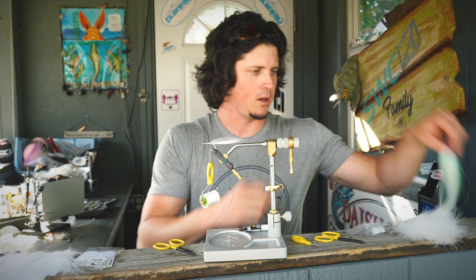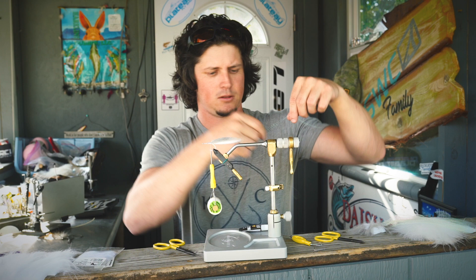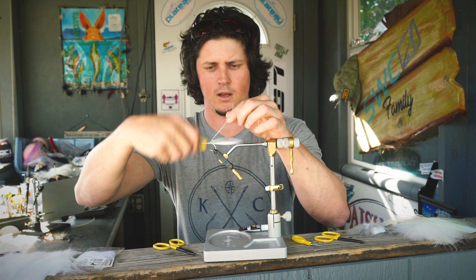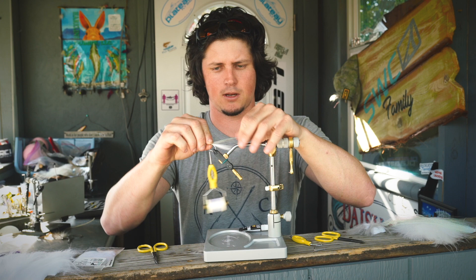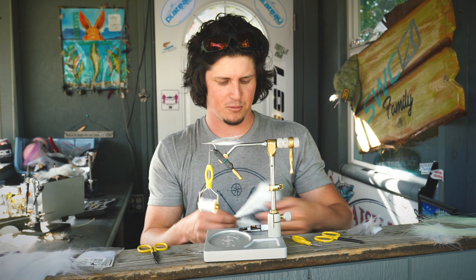At this point we'll throw down pretty much a strand of crystal flash, and I just tie it right on top - no need to go on the sides. Like that, it'll lay down, and here we're actually going to put a clump of marabou.